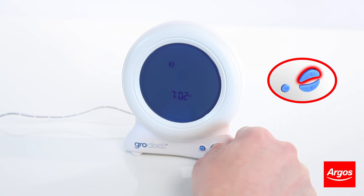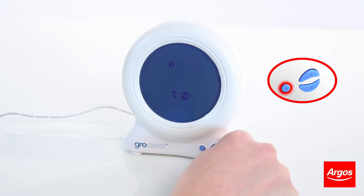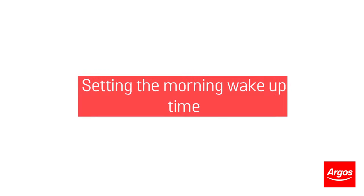Perform the same action again to select your minutes. Now select whether or not you would like it to be AM or PM. Select on and press enter. You will then be returned to the menu with the time set.